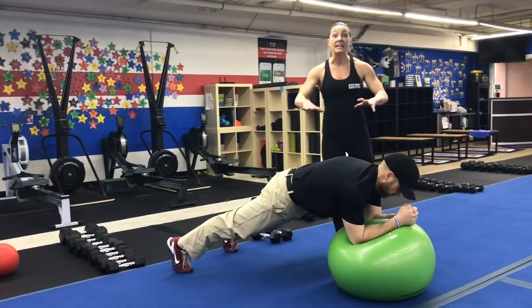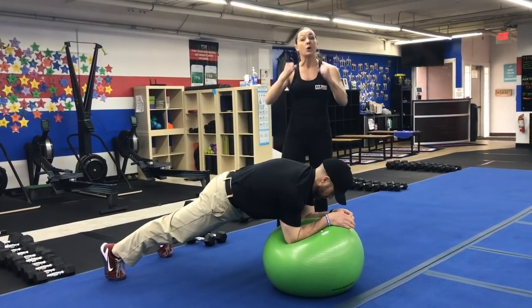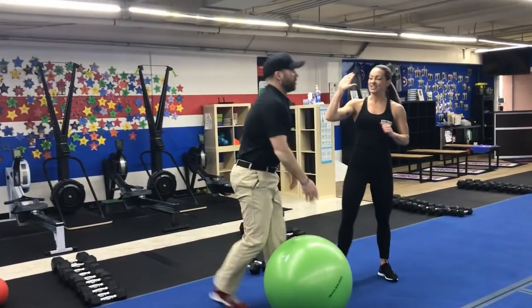Your other option would be to hold a plank on that ball. Make sure you're driving your back up to the ceiling, squeezing those glutes, and holding that nice solid plank on that ball. Looks like a good one, you guys — nice job, Josh!